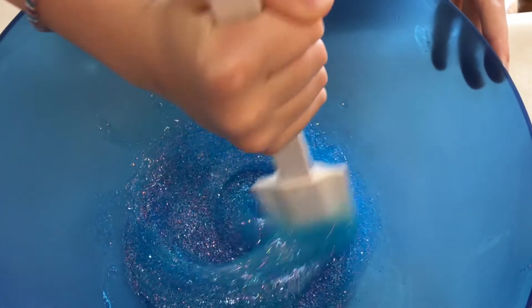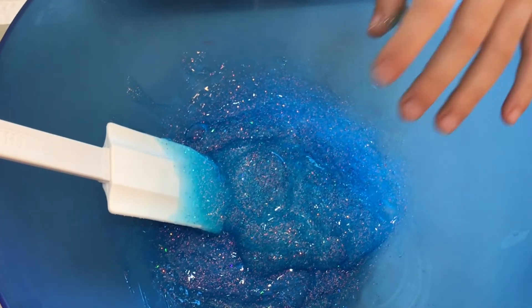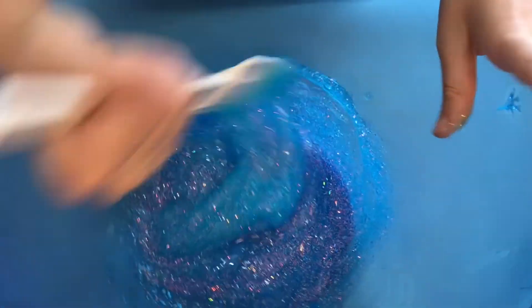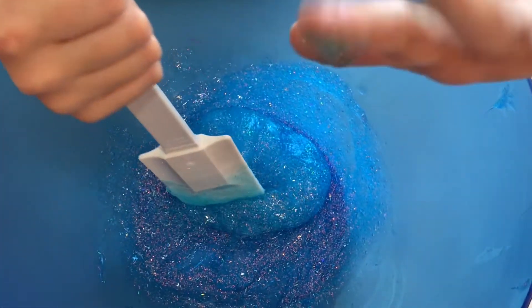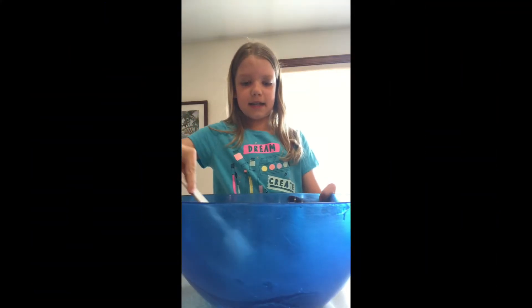I'm just mixing this right now. It might be ready to touch — no, okay. I might need to put a little more Activator in. Just a little bit, and continue mixing. My hands are all slimy now. I think I'm done mixing and it's ready to touch.